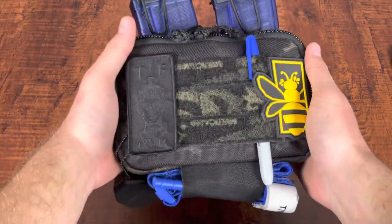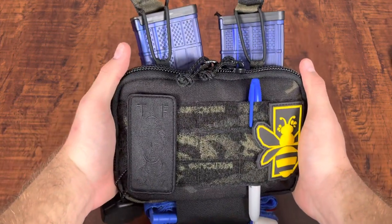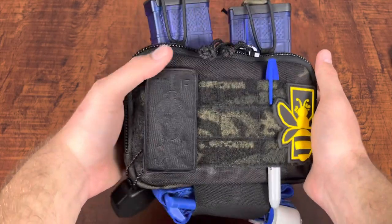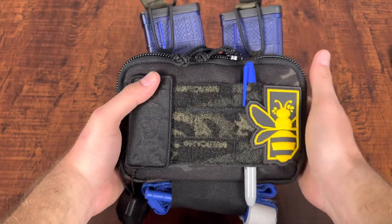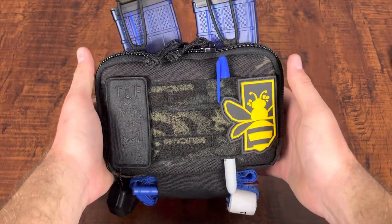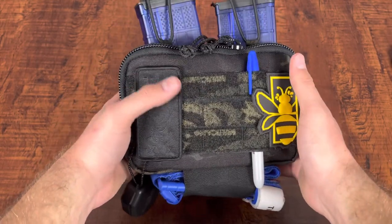Hey guys, how's it going? Modern Musket here. I have the HSGI Minimap V2 right here. Wanted to do a video on it. This is by far one of my most favorite pouches that I have in my possession. So with that being said, let's go ahead and crack it open.